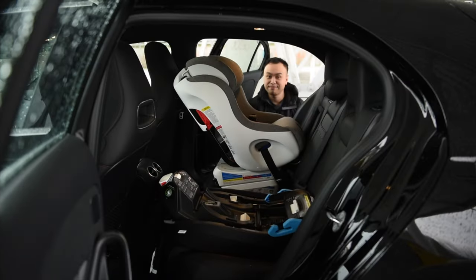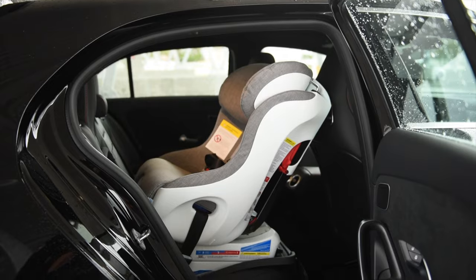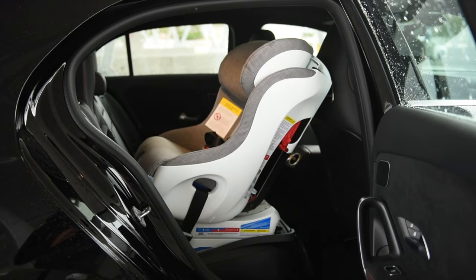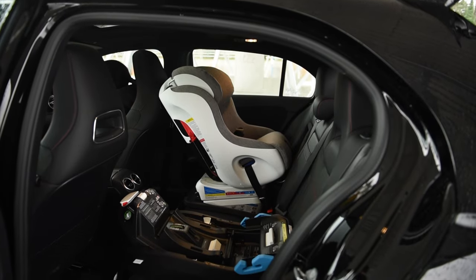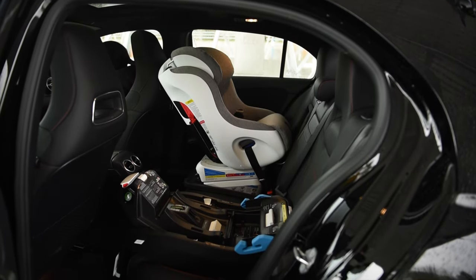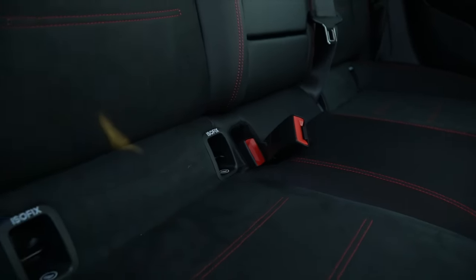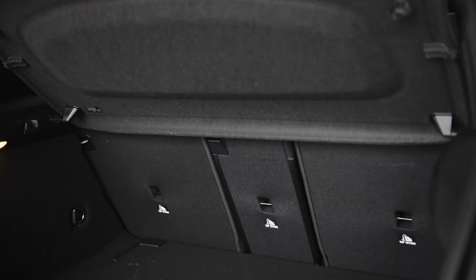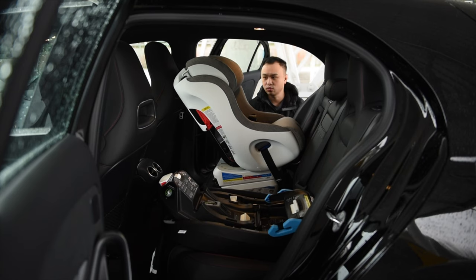All right, the back of the Mercedes-Benz A35 AMG. As you can see, I have the FUNF installed behind the passenger side, and I have the LING installed behind the driver's side, or at least the base for now. Both are installed using the lower anchors available on this vehicle. There's a set on the driver's side and a set on the passenger side. There are also three sets of upper anchors, so you're still able to use forward-facing seats as well. But let me show you exactly how well the LING fits in.